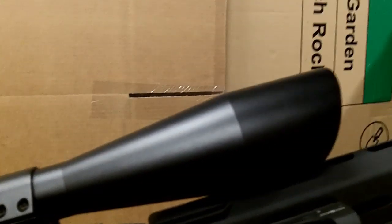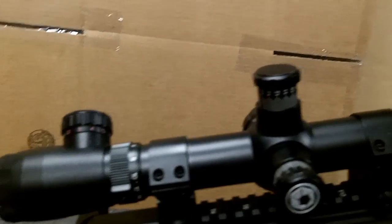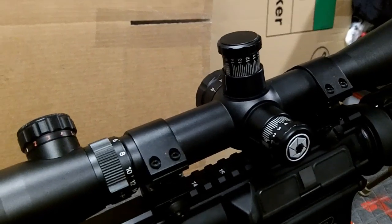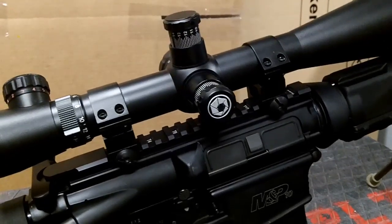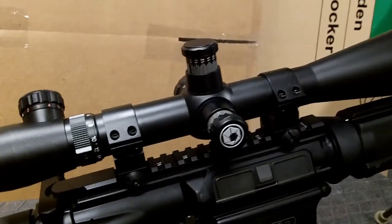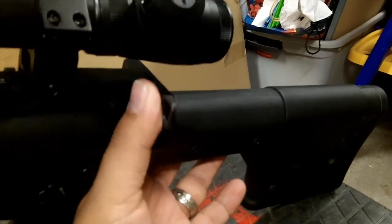The scope is a Barska 6 to 24 power by 40 sniper scope with an illuminated mil-dot reticle. You can see it's got the target knobs, which makes it really great for adjusting to different ranges and being able to reset it back to zero when you're done. The illumination works great. It's a cheaper scope — I think I paid less than $200 for it. Some people don't like the Barskas because they're cheap, but I've had pretty good luck with them. Due to the size of the scope, I also added an enlarged charging handle release, and that helped out significantly — I was having a hard time getting a hold of the charging handle with the scope in the way.